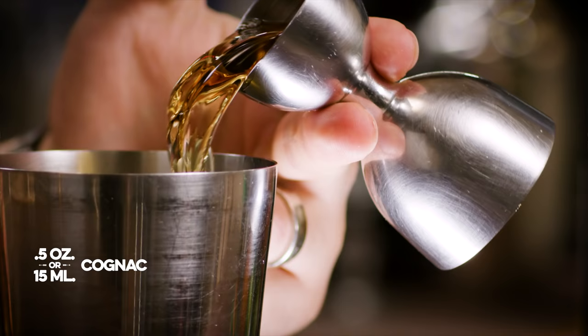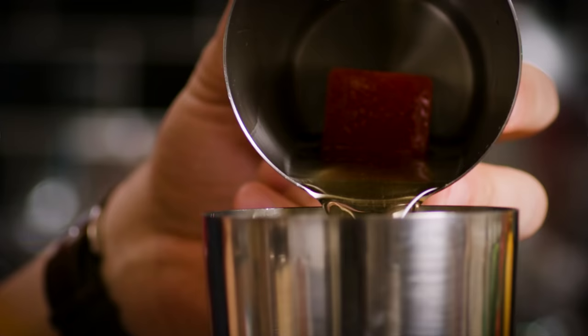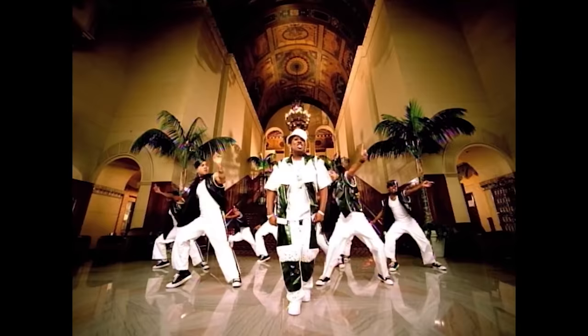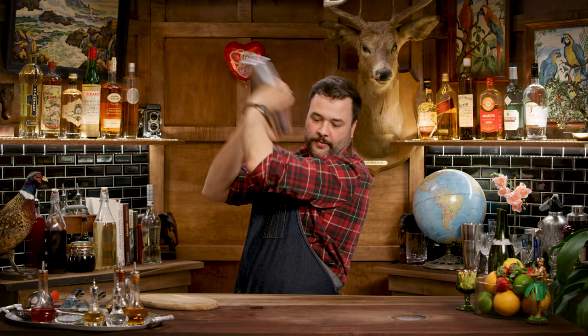This whole frozen one ounce pour of strawberry juice is a Dave Arnold technique. We're going to shake this all the way to completion — what I mean by that is you're going to shake it for about a minute. You're going to shake it until there's no ice left. I don't hear any more ice in there, so I think that's probably done shaking.